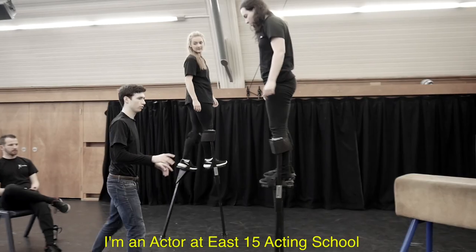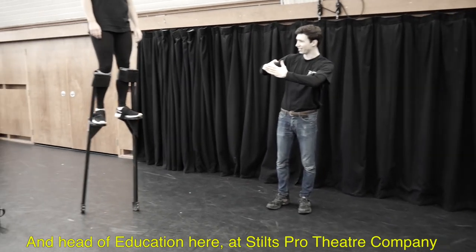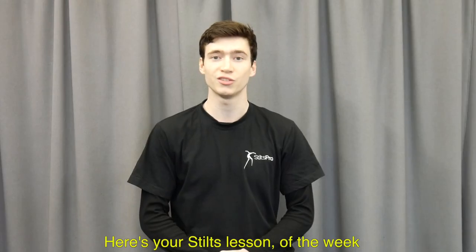Hello, I'm Elliot Winter. I'm an actor at East 15 Acting School and head of education here at Stilts Pro Theatre Company. Here's your Stilts lesson of the week.